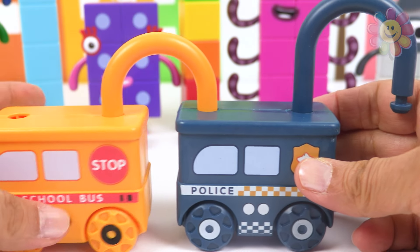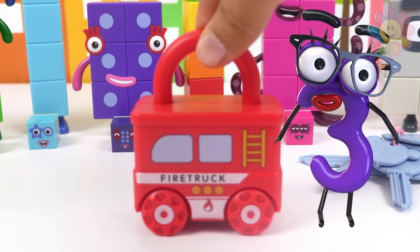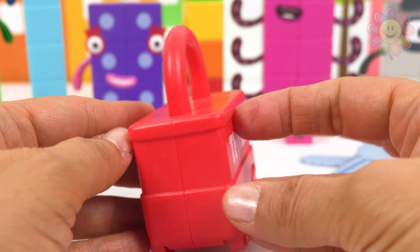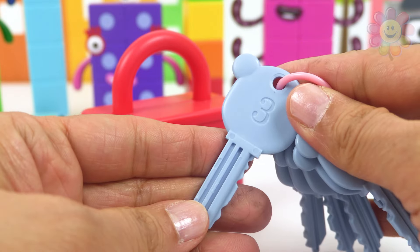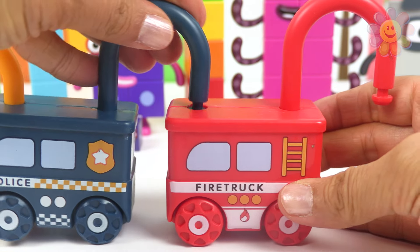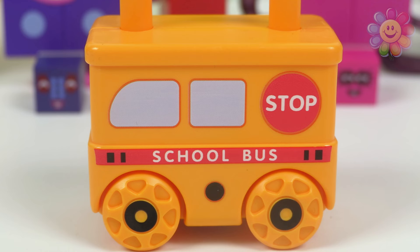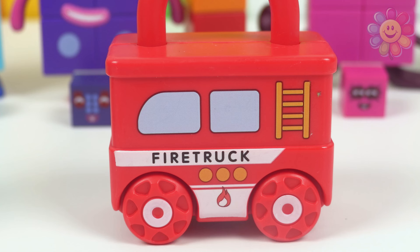Let's connect them. The next vehicle is a fire truck — it's a red fire truck. In the back it's written three, it's number three, and we need key number three. It's working perfectly. Now let's connect it to the police car. We have three vehicles: a school bus that's number one, a police car number two, and a fire truck number three.